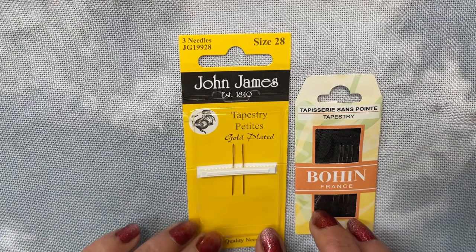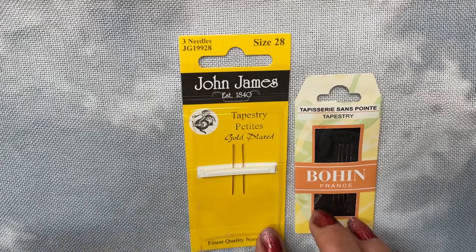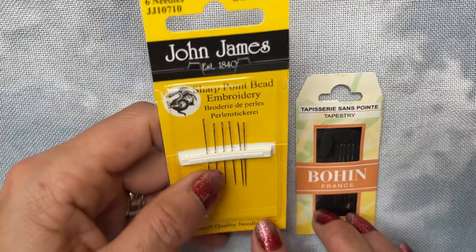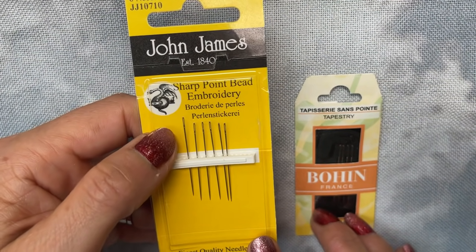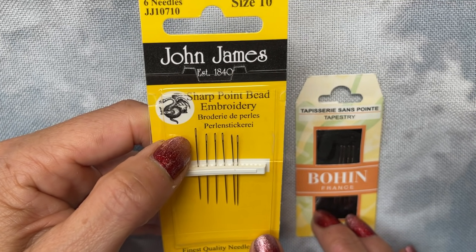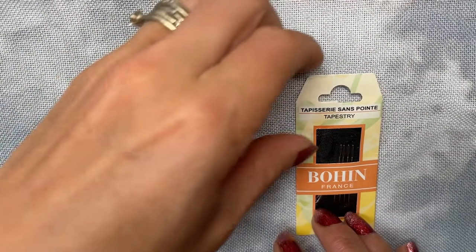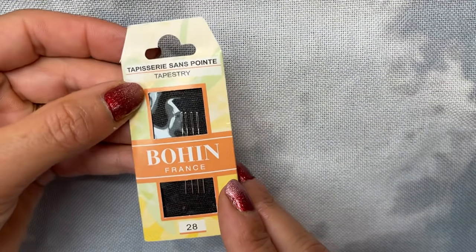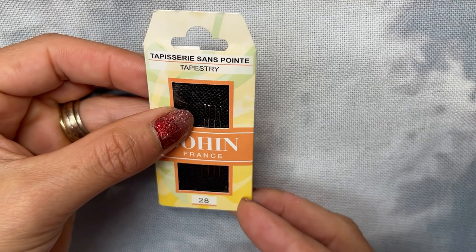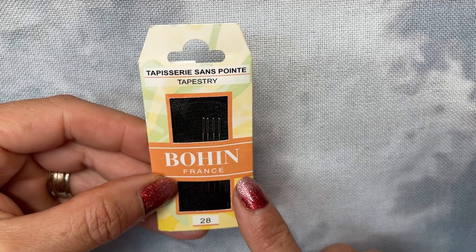You can get the bead over the needle and over the eye. But the bit I like is the fact that if you look at the size of the eye on a beading needle — which is tiny tiny — I spend more time trying to thread that needle than I do actually doing any beading. Whereas on these ones I've got a nice big eye, and I'm still yet to find a seed bead that this doesn't work for.